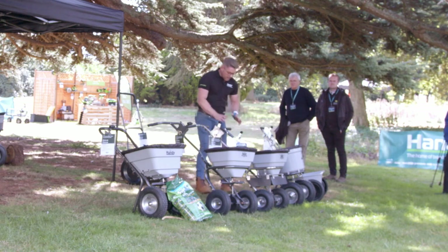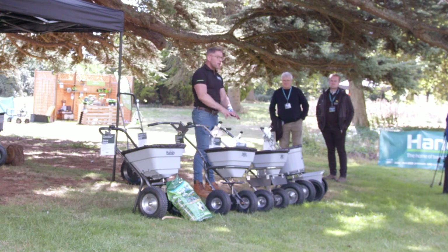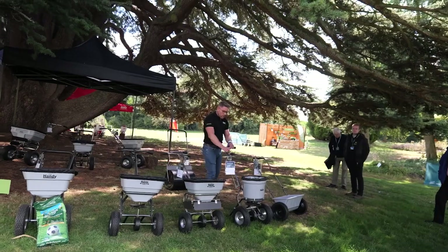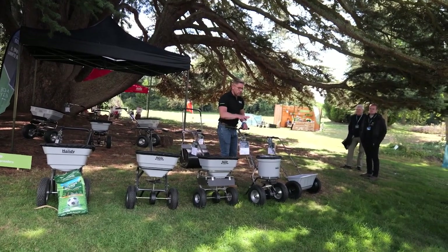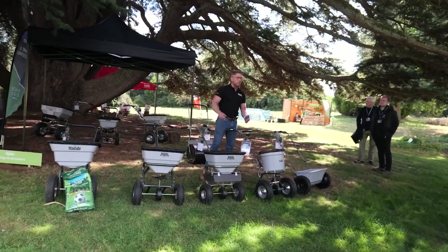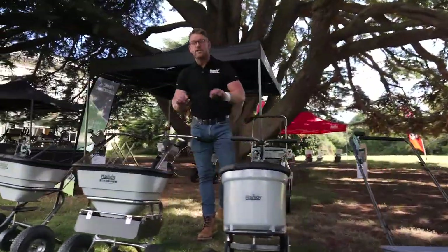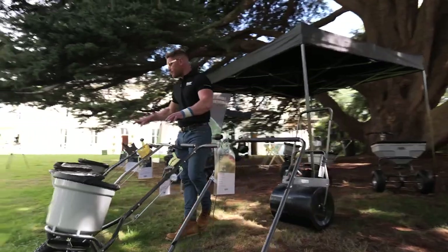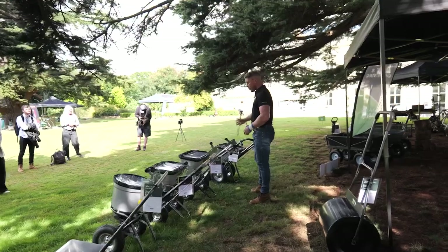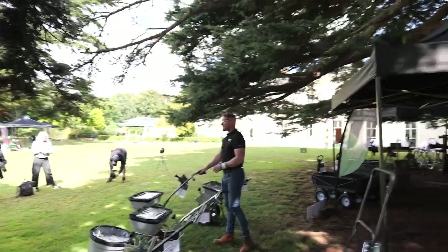All of these spreaders are easy to use and easy to assemble — most only need about five or six bolts. They've also got variable drop and distribution, so you don't just put everything down in one hit. Depending on what you're sowing, feeding, or weeding, you can selectively adjust how much you're putting out onto the ground. In winter, if you want to get salt on the driveway and get the snow gone, you can go all out — and it's really lightweight, easy, and satisfying to use.